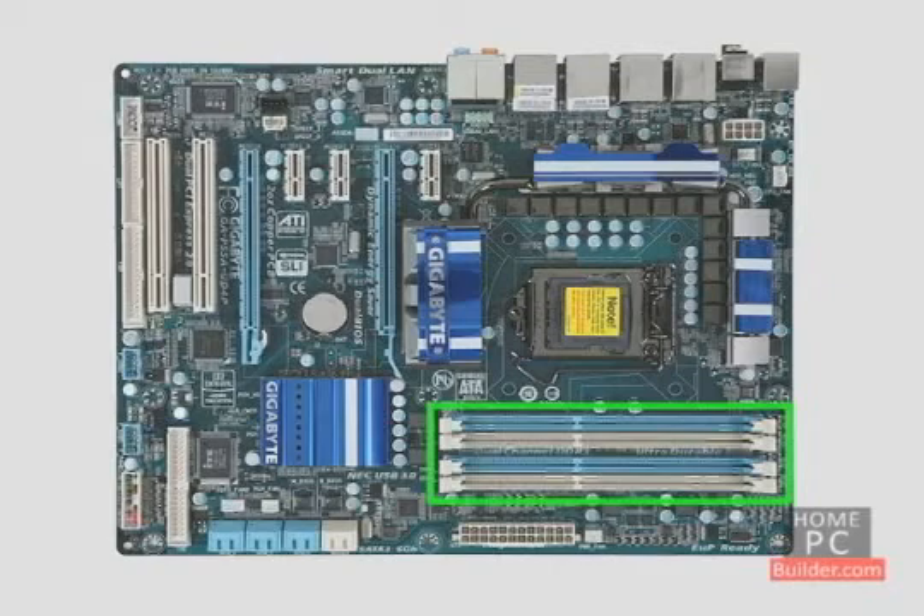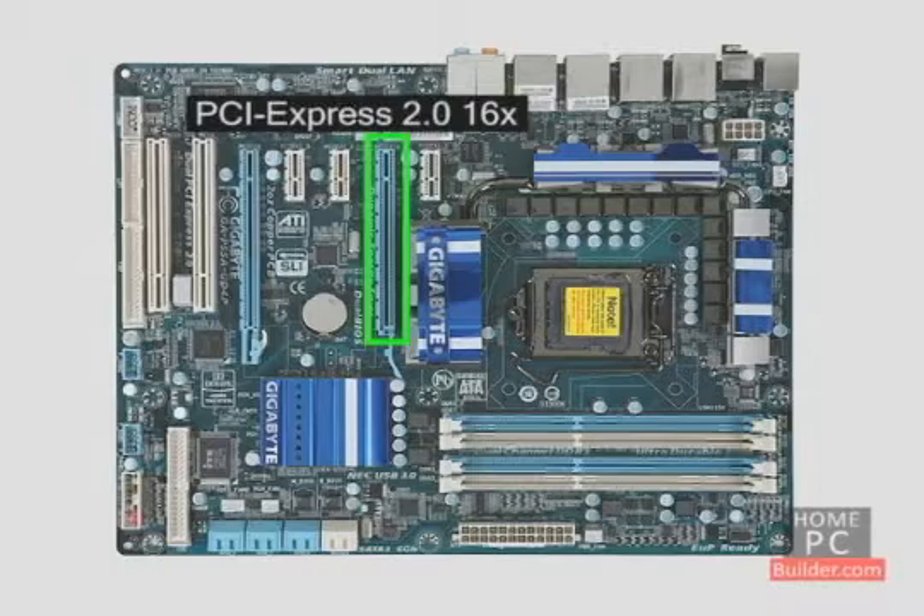There's a place for the memory sticks. The video card connects through this slot, called a PCI Express 2.0 16x slot. This motherboard also has a second PCI Express 2.0 16x slot, which we'll talk about in a moment.